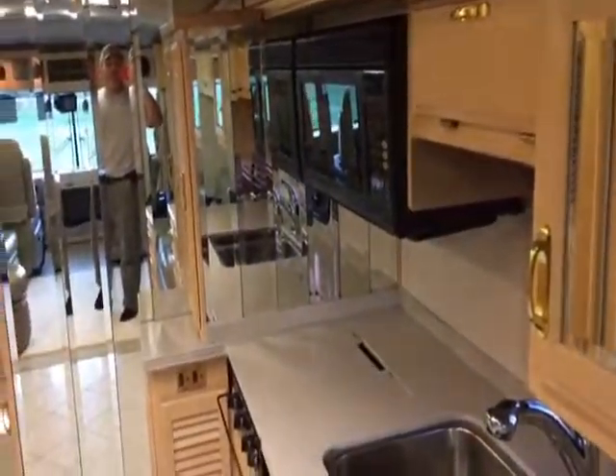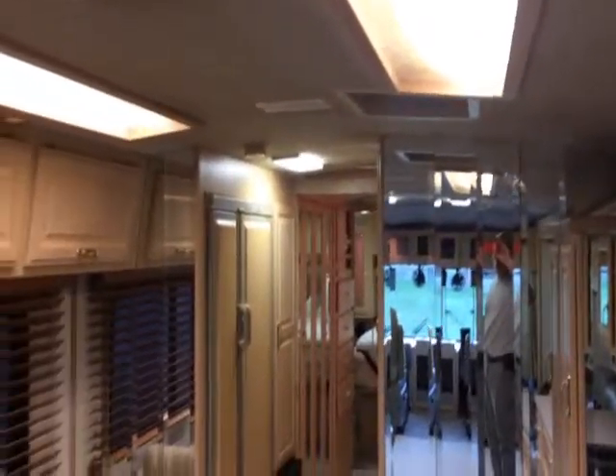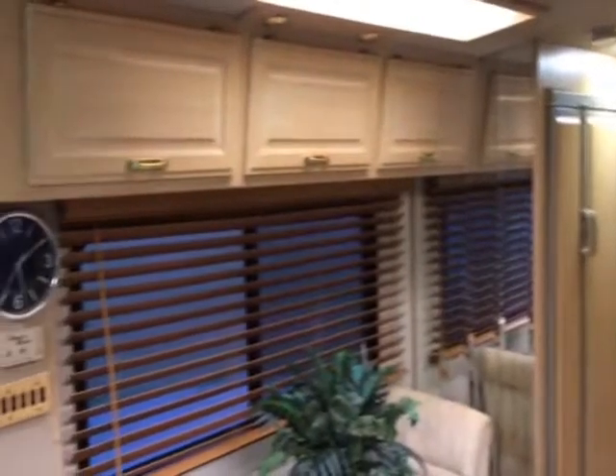It is the American Eagle — it's a Fleetwood, it's the big diesel pusher. You can see it does have a crack on one of the mirrors up top right there, but everything appears to be in pretty decent condition. Nice clean machine, nice clean motorhome right here.